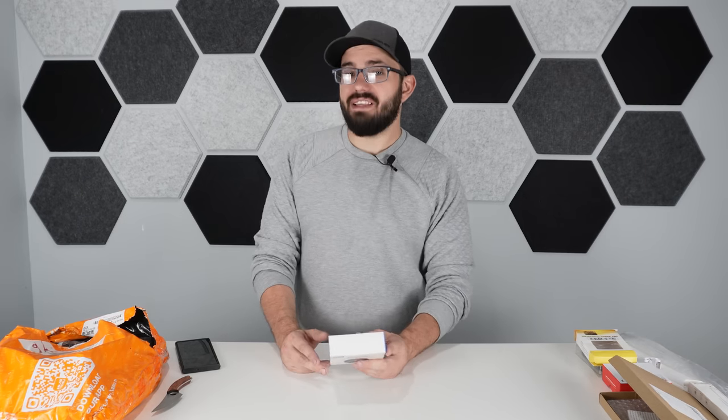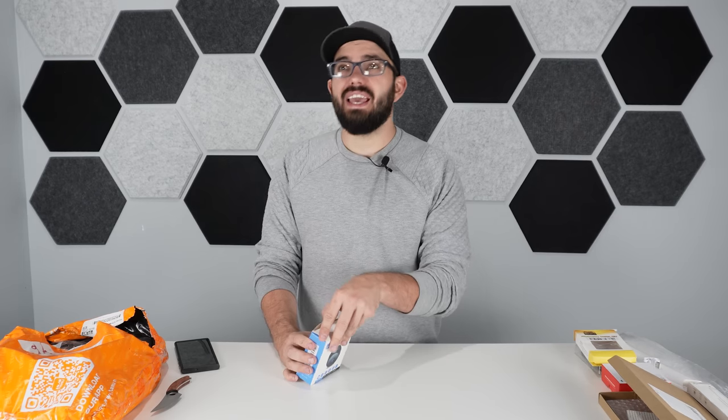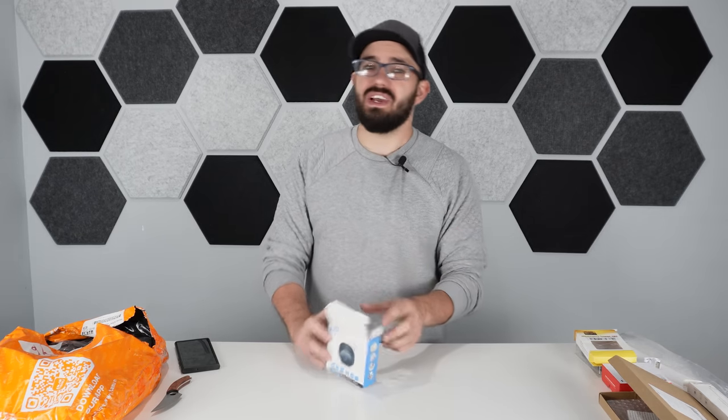I don't have the highest hopes for this next one because it's a wireless camera for under ten dollars — cheap cameras tend to be pretty hit or miss in quality. But I thought I'd give it a shot.